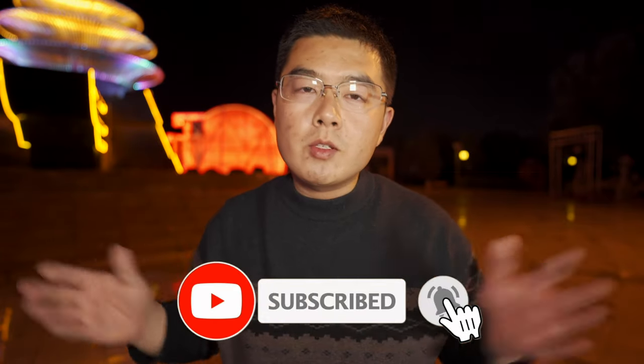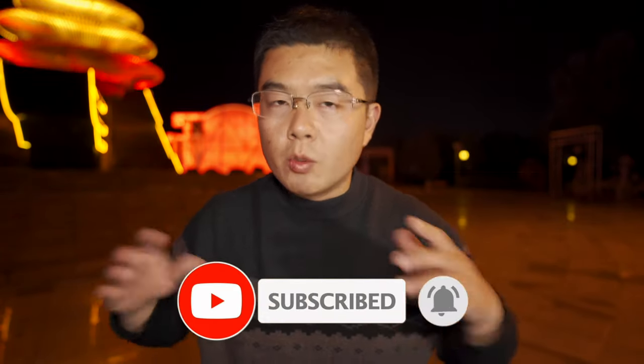Want to know more about it? Keep watching. My name is Yi Xun Gong, I love 360 photography. On my channel, you can learn a lot about 360 photography and master your OneShot 360 camera like never before.